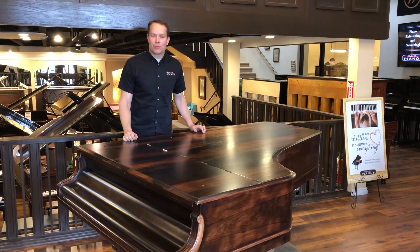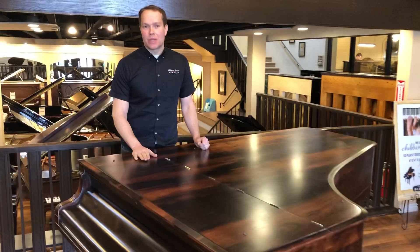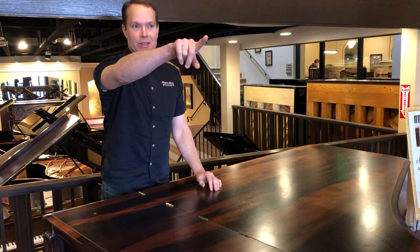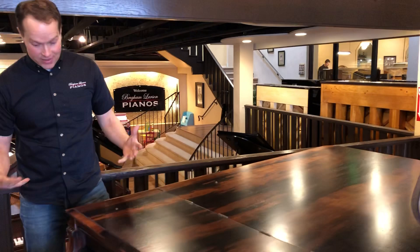I'm Brigham Larson with Brigham Larson Pianos and this amazing, good-looking piano just barely came out of the shop. I'm really excited about this one because it turned out so beautiful that I wanted to put it right here in the front, so when people walk in those front doors, this is what they see.